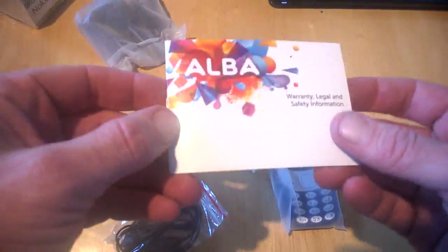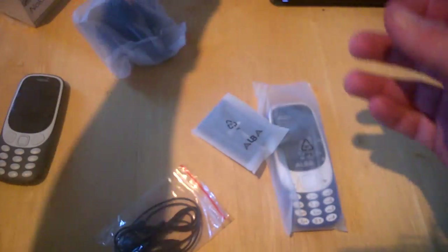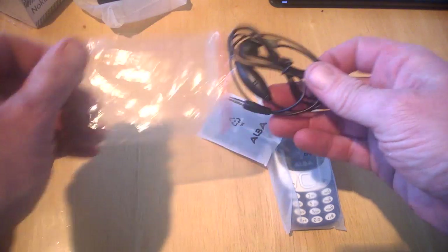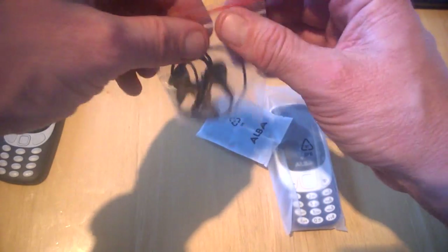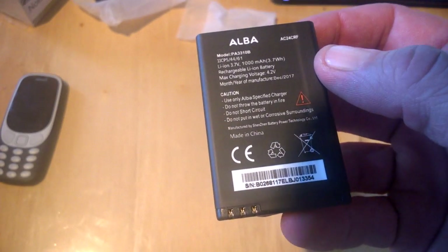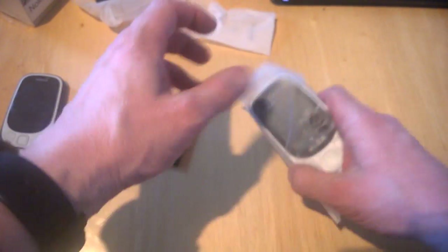We also get another little booklet which is our warranty, legal and safety information. We get a plug which is micro USB, some earphones which is pretty cool — there's just a button on them, but it's still nice to see earphones included for the price. And our battery is 1000 milliamp hours, lithium ion 3.7.